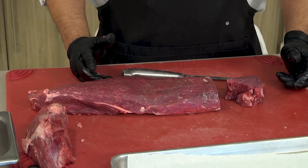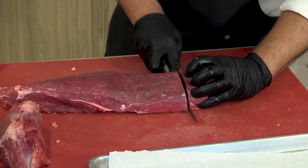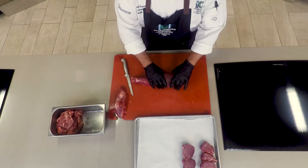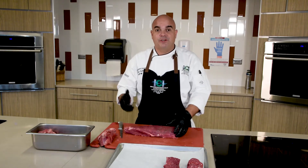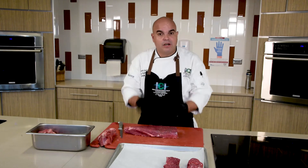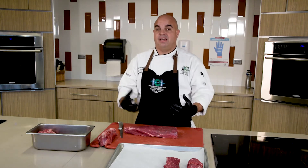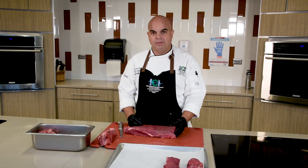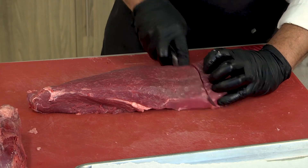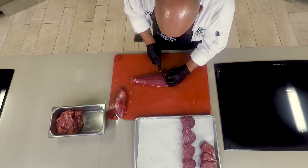From here on I can make my filet mignons. Filet mignons are usually six to eight ounces — you can use a scale, but once you have experience you can do it by hand. The center cut can also be made into what we call chateaubriand. Those are big center-cut tenderloin steaks ranging from 10 to 12 ounces, very sought after in fine dining restaurants. A normal tenderloin of six to six-and-a-half pounds can yield up to eight to ten fillets.